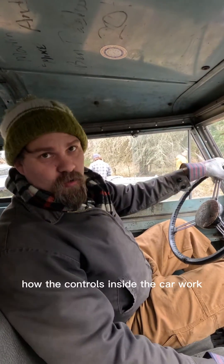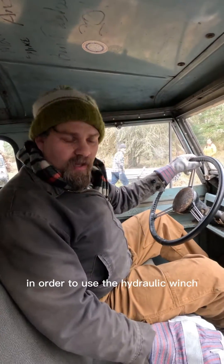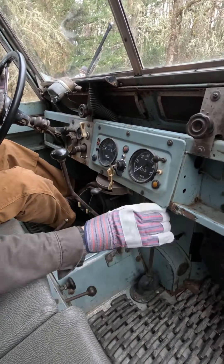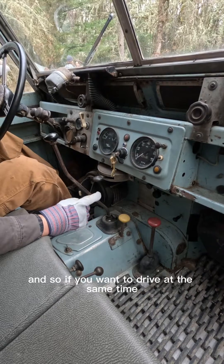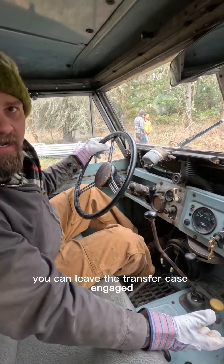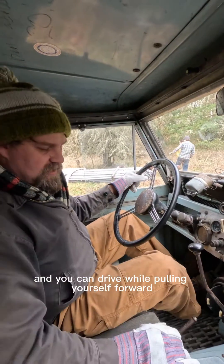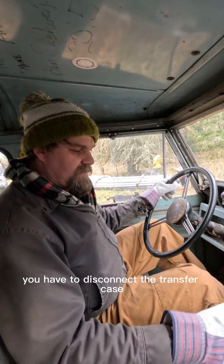Now we're going to show you how the controls inside the car work. In order to use the hydraulic winch, first you have to put the transfer case in neutral. The transmission runs the winch. So if you want to drive at the same time as winching, you can leave the transfer case engaged and drive while pulling yourself forward. But for stationary winching, you have to disconnect the transfer case.